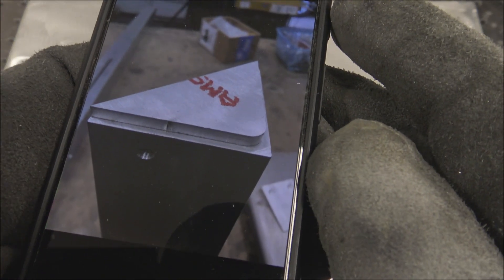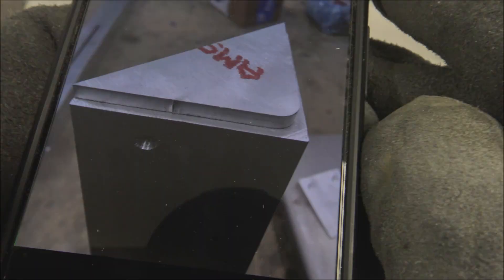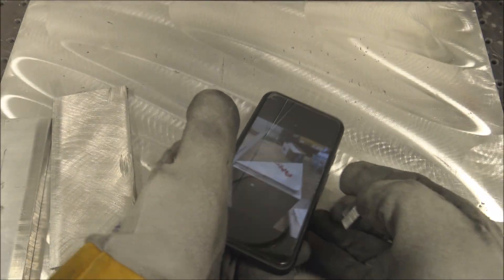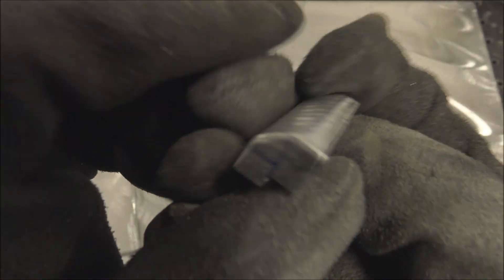Hi guys. I had a website subscriber email me asking for advice on how to weld an outside corner joint right here. The top piece is quarter inch and this angle is three-eighths thick. The way he's got it stacked, that top piece is shelved over a little bit, so essentially it looks like that.